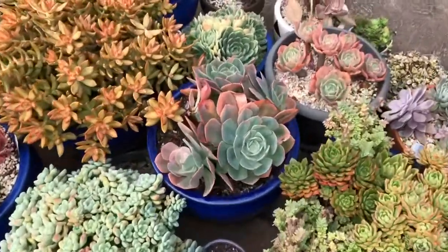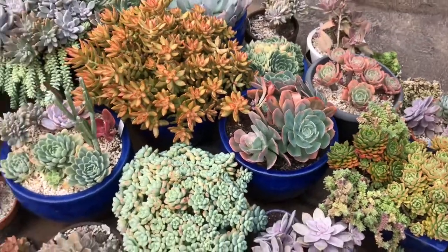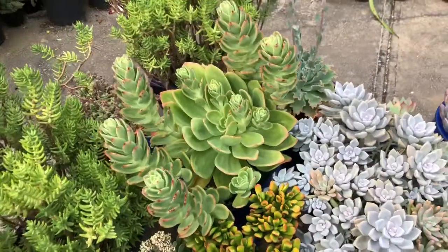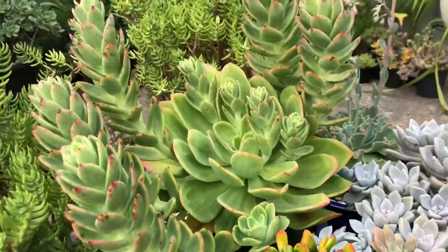Some of them have had some damage, like those imbricadas - they've got a little bit of rot so they need some attention too. But there is one that I really want to focus on right now and this is the Echeveria Golden Glow, which is this one, and it just grows like a boss, seriously.